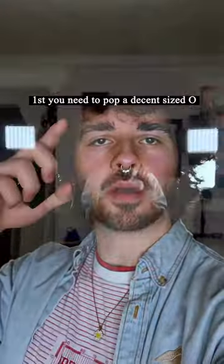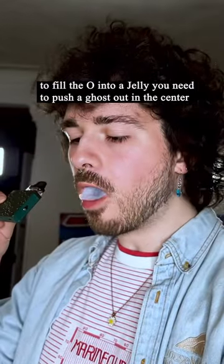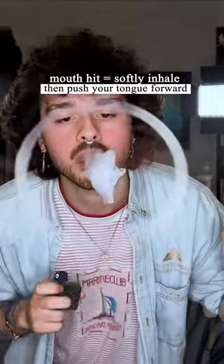Jellyfish tutorial. First, you're going to need to pop a decent size O. The way you fill the O to turn it into a jellyfish is just like putting a ghost in the middle of the O, which is just taking a mouth hit and then pushing your tongue forward to push the vapor out of your mouth.